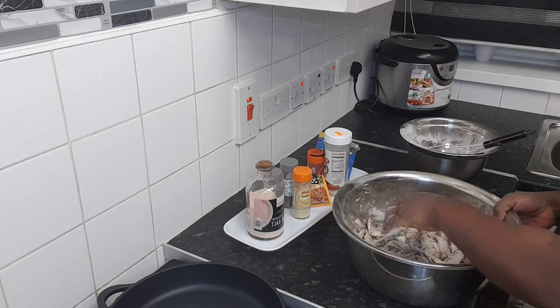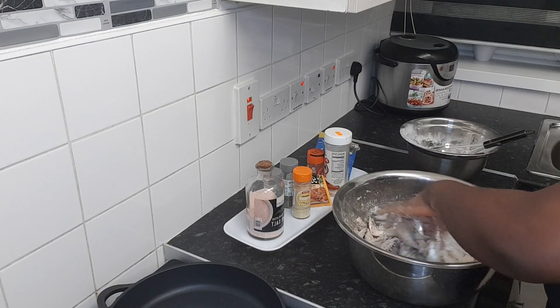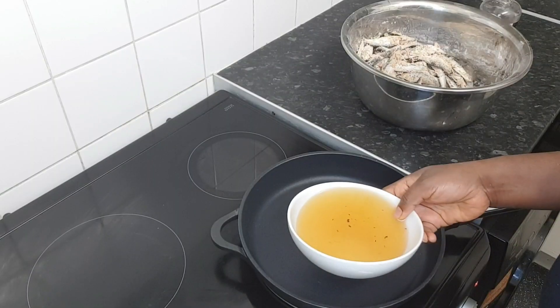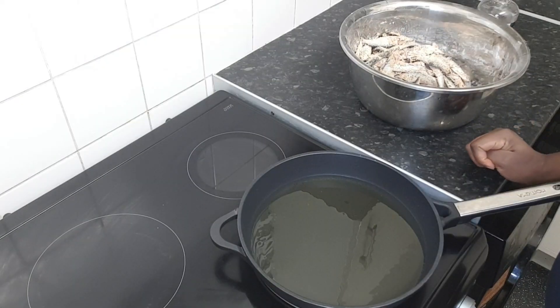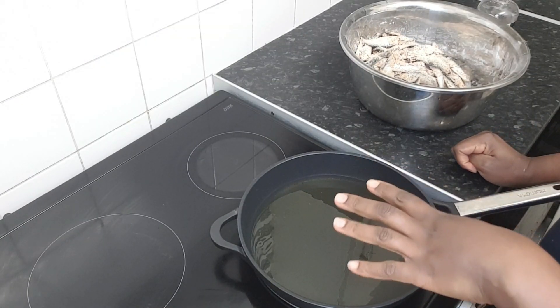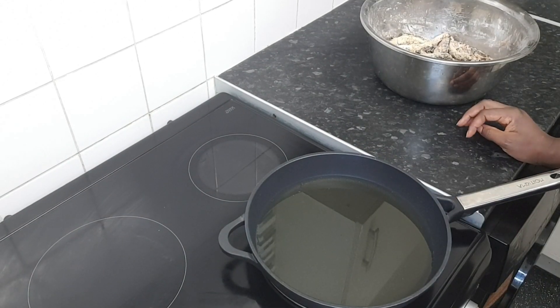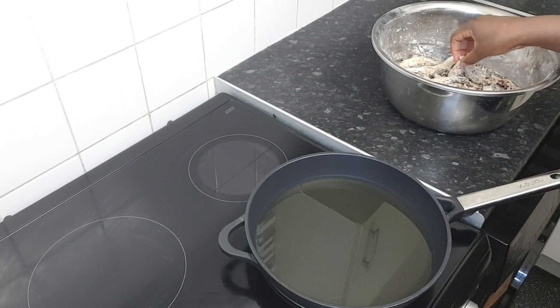I'll wait for the oil to be hot, and when it's hot I'll start to fry the fish. The oil is ready now, I'm going to start frying the fish.